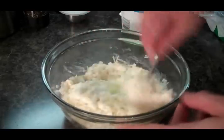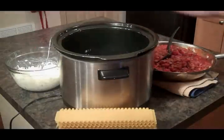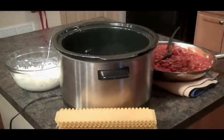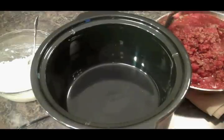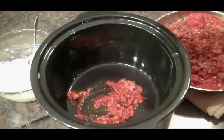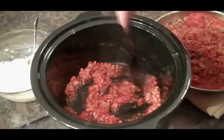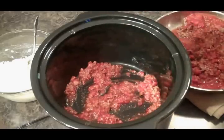Let's go over and put this together. All right, I've got everything ready here. We've got our meat sauce, we've got our cheese mixture, and we've got our noodles. Let's start layering this together. First thing I'm going to do is put in some meat sauce — just like so. We've got quite a bit of meat sauce.